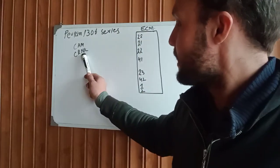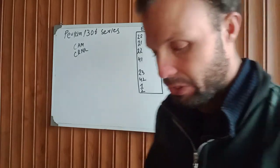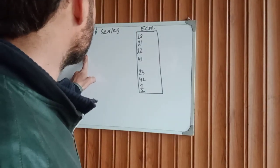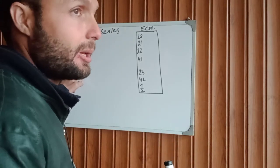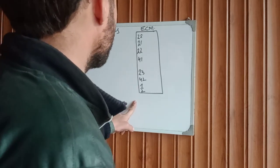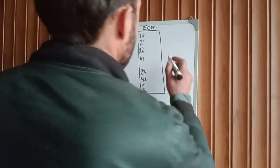The electronic engine has two important sensors: one is the cam sensor and one is the crank sensor. First of all, go and check these sensors — their wiring, supply, condition, and working. Confirm and verify they are working or not. If they are not working, please replace them first, and after that check your ACM chassis harness.